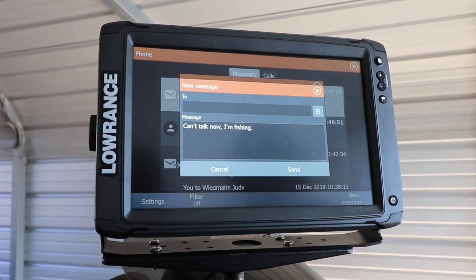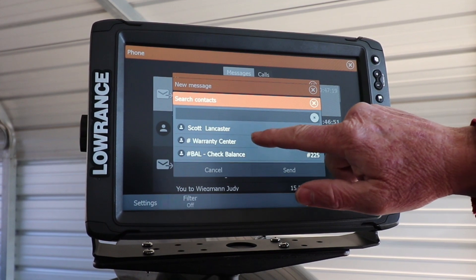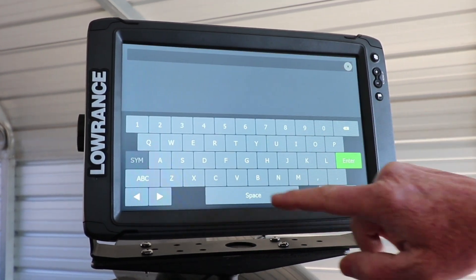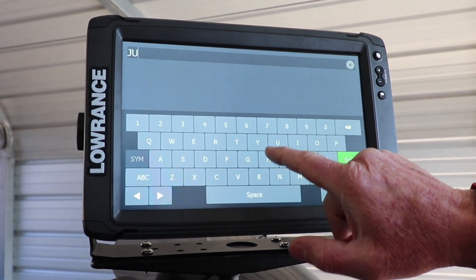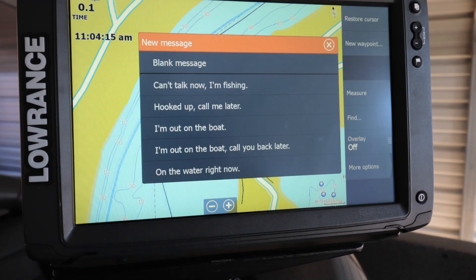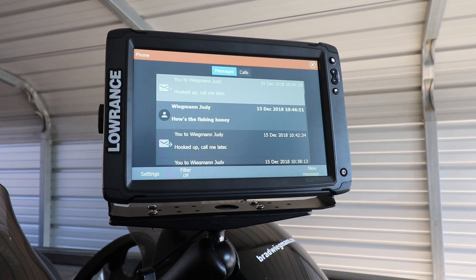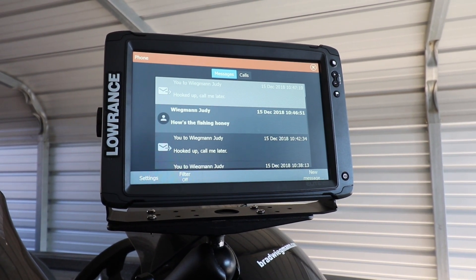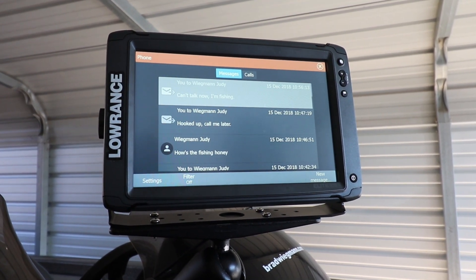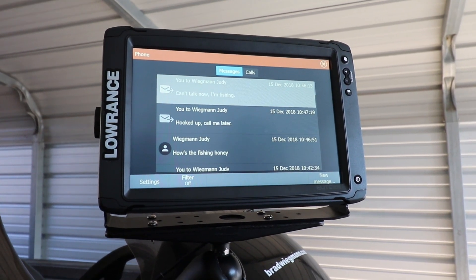So I'm going to send this message as an example. I'm going to send that to my wife so she knows that I'm out fishing. The easy way is just to type in their first name or however you have it in there. So there's hers — I'm going to push on that and send it to her. And just like that, her phone dings and it has that message on there. She knows you can't talk because you're fishing right now.